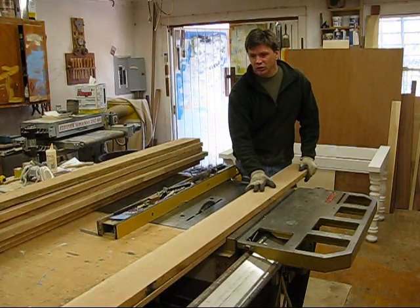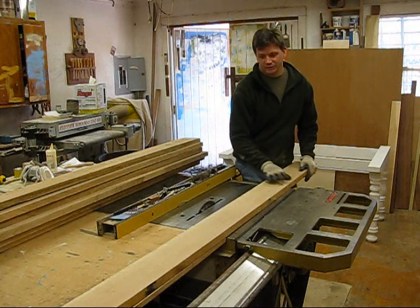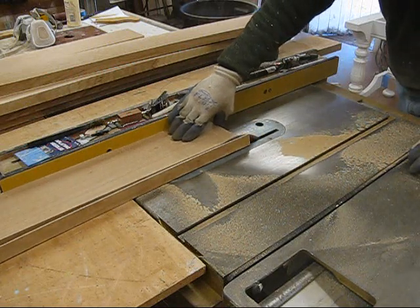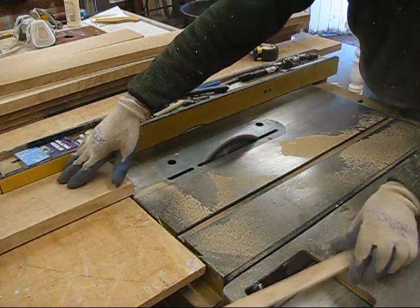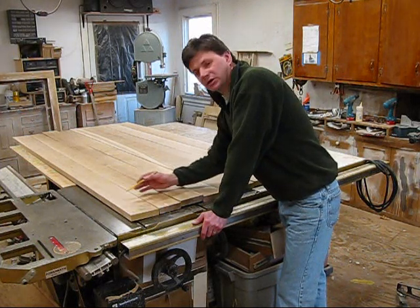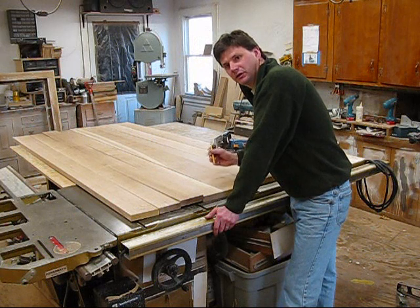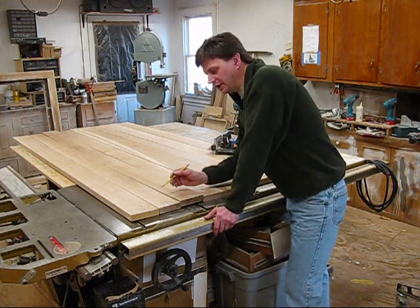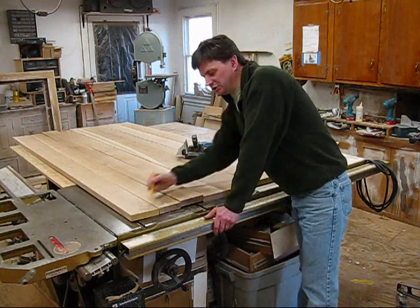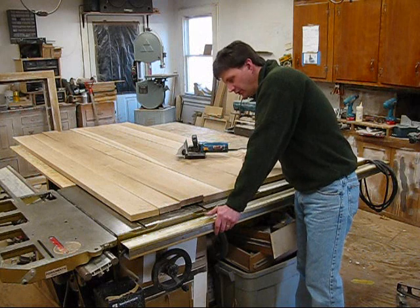Now that all the boards have been joined and cut to a rough length, I'm ready to clean up the other side on the table saw. Now all the boards are rough cut to length. The edges are clean and straight, and I've aligned the boards in the order that I want to glue them up. What I'll do now is mark them for the biscuit joiner — you do that by just lettering or numbering the boards: A, B, right down the line.